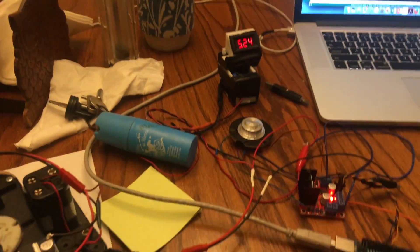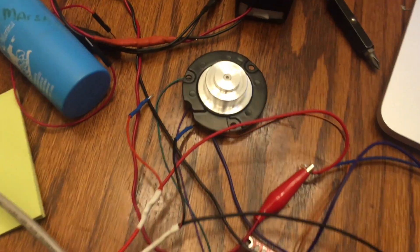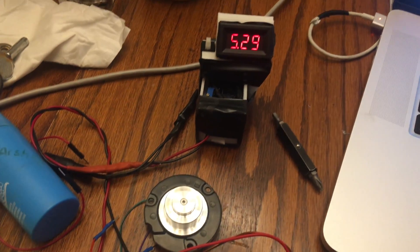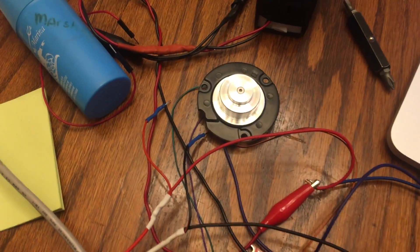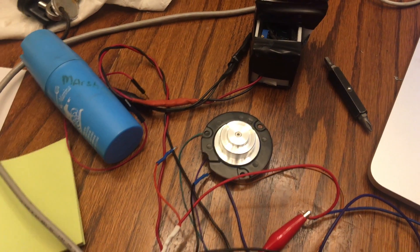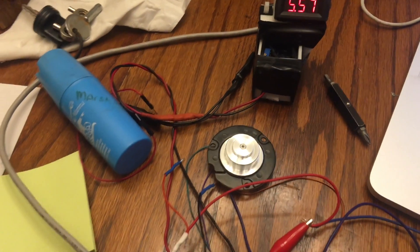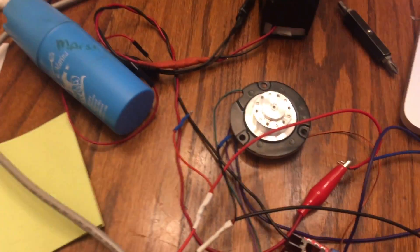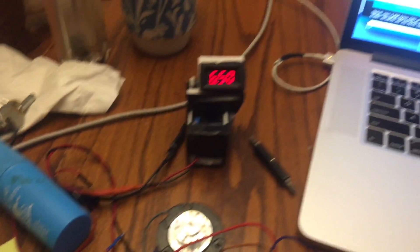Hey guys, I'm assuming you're looking at this video because you wanted to find out how to make one of these hard drive motors spin. They actually spin really fast and I finally figured it out. The key is you have to start them off slow and then slowly speed it up, because if you try to start it off going really fast, the inertia is too much for it to overcome.